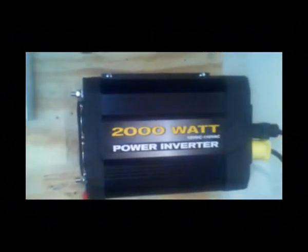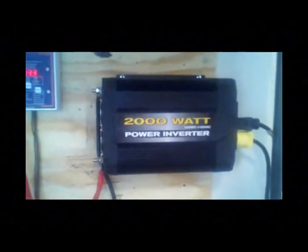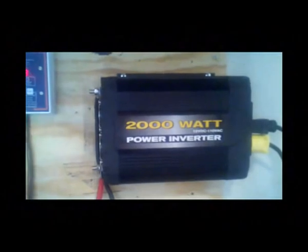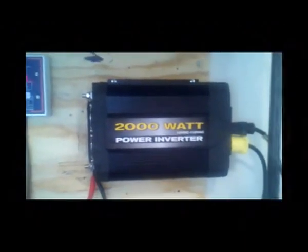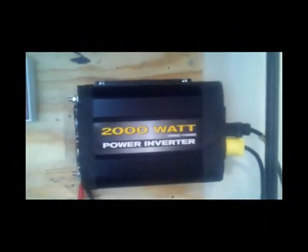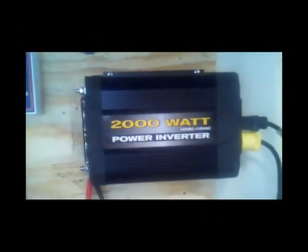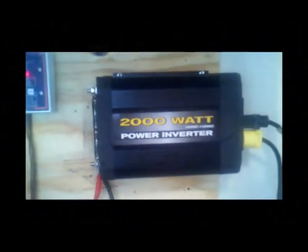Moving on to the inverter — this is a 2,000 watt power inverter. The two most common types are modified sine wave and pure sine wave inverters. This is a pure sine wave inverter. I did own a modified sine wave inverter, but it caused havoc with sensitive equipment. I had household gadgets plugged into the outlets and it fried a couple of them — there was a burning smell. I would recommend getting a pure sine wave inverter if you can. If you're just running power tools, lamps, or non-sensitive equipment, modified sine wave is fine, but if you have a choice, get a pure sine wave.